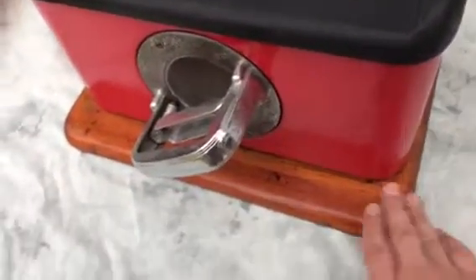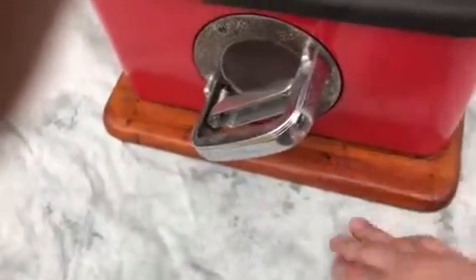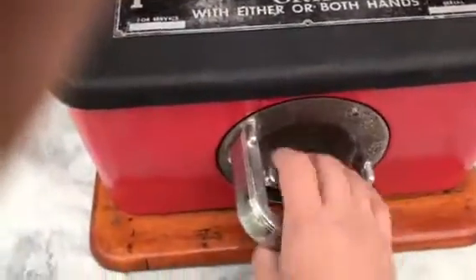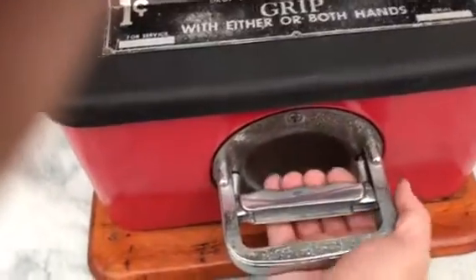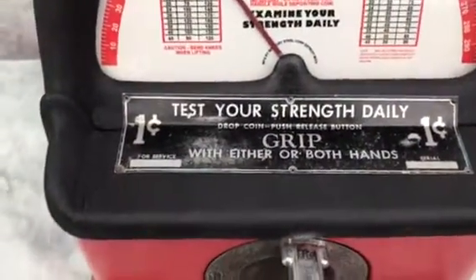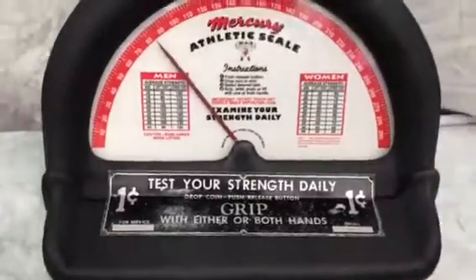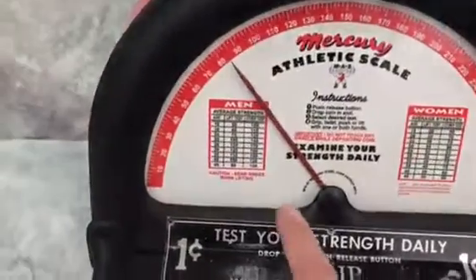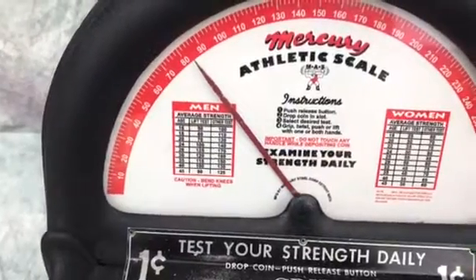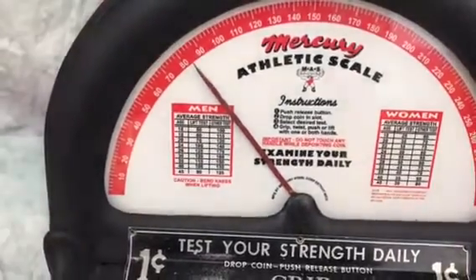The original wood base looks to have some new shellac on it and has a good luster. The handle is in fine condition and you can rotate it to suit how you want to grip. As the sign says, you can grip with either one or both hands. It is a one cent machine, and it gives guidance on the left and right hand side for how far you should be able to advance the strength test.